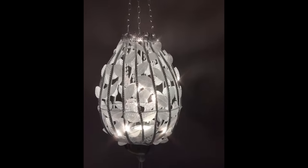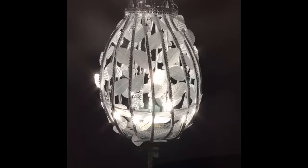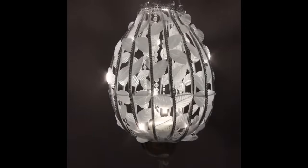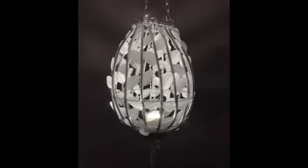And how can we forget the beautiful lighting it will bring into that special room in your home.